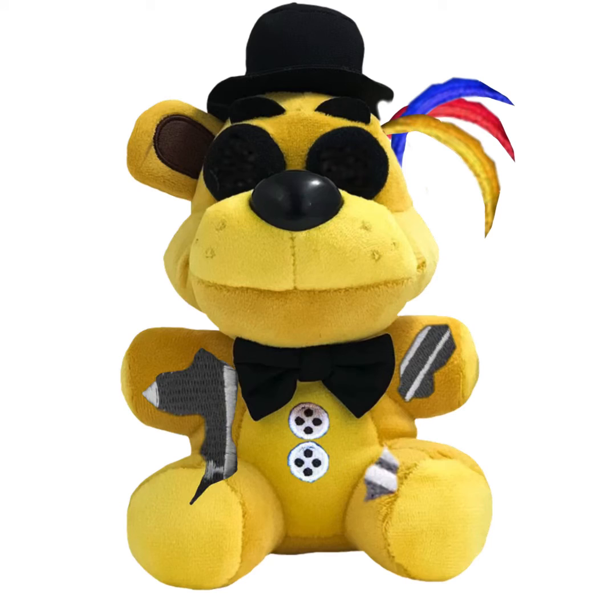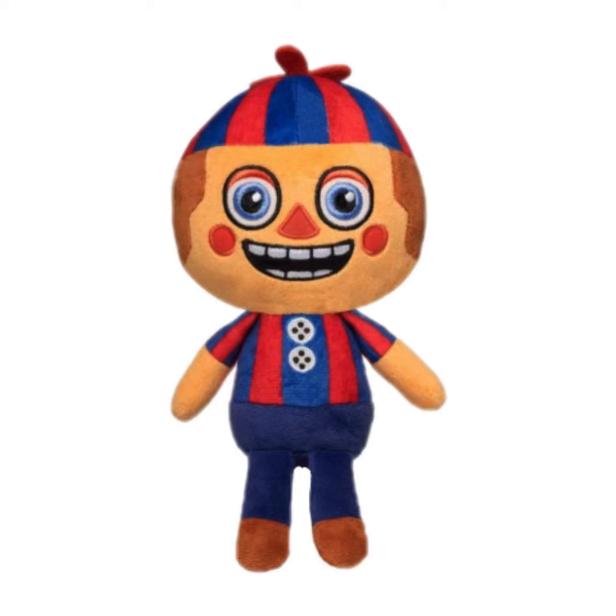We're almost done. Now we got Balloon Boy. I think Balloon Boy is just perfect. To be honest, I really like this plush, even though it doesn't fit with everyone else. But I've seen edits — this is a better version. The edits look really dumb and stupid, to be honest.